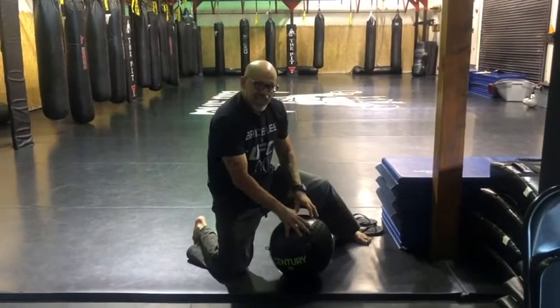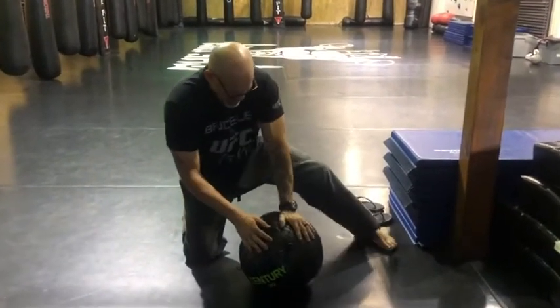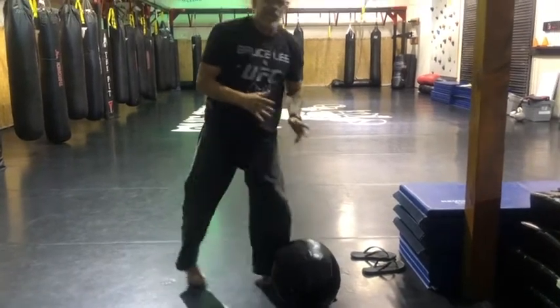Then hit it four to six times — pretend it's a head. You can use elbows, punches, hammer blows, or palm strikes. Hit it four to six times and then repeat. Add that to a workout or make it a full workout.